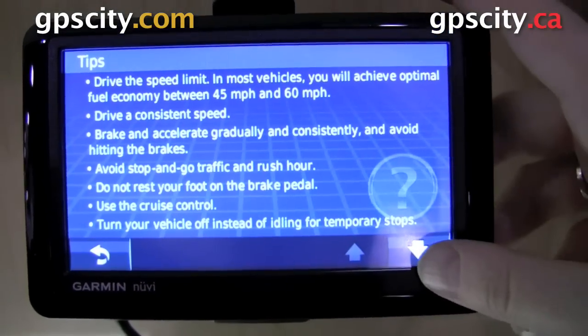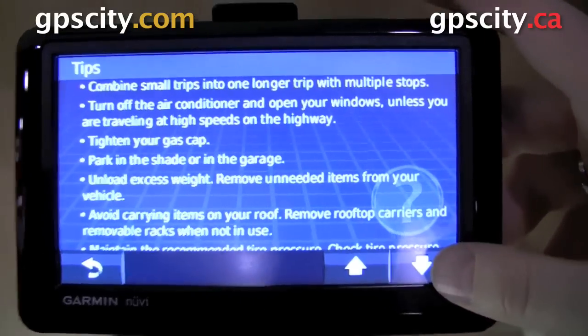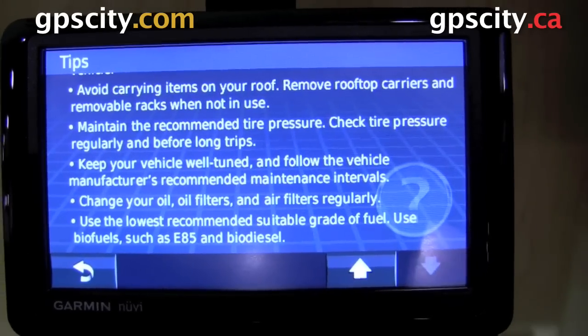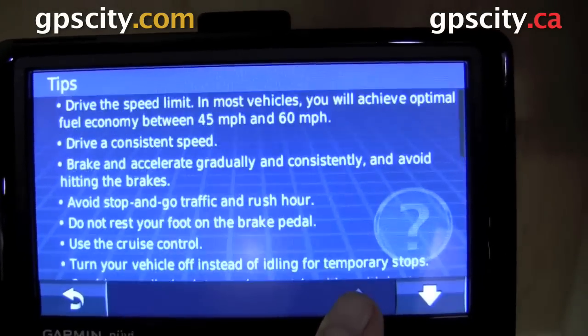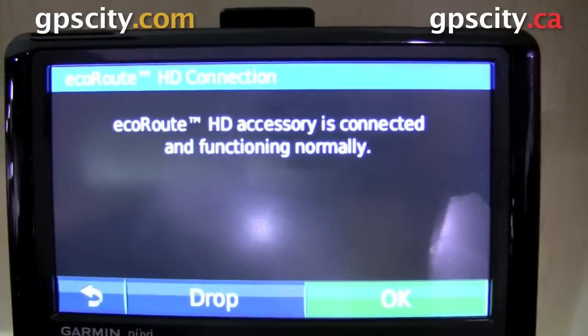And then we have some tips here just so you can see how everything's going to work. It also gives you some tips on how to save money by reducing your gas consumption and so on. For more information and to purchase a compatible unit, just visit GPS City.